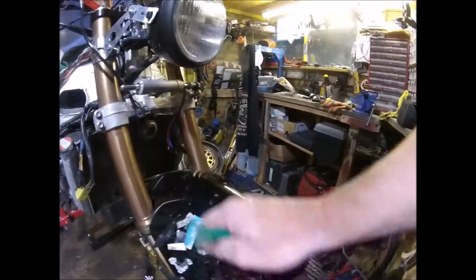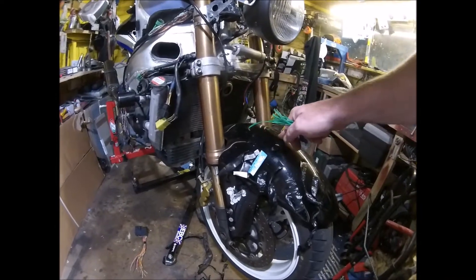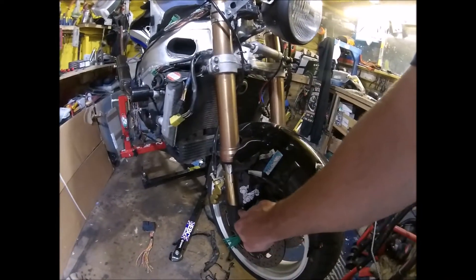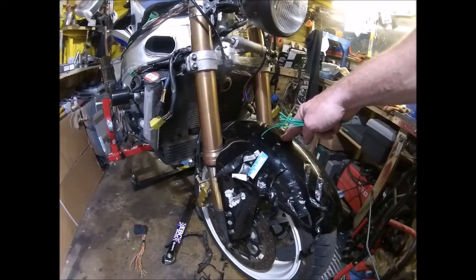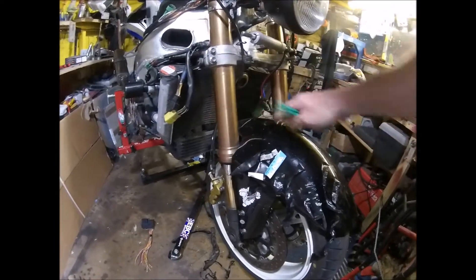Most of the screws on the front mud guard are chewed up, so I can't get that off at the moment. But that will be going and I'll make my own little one.